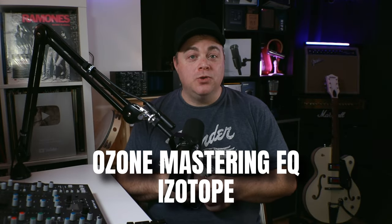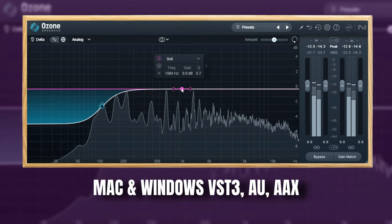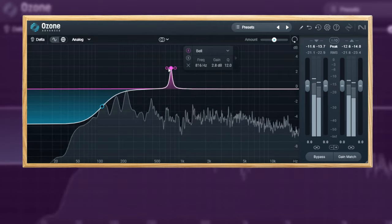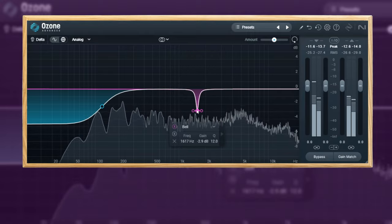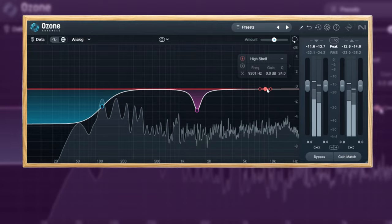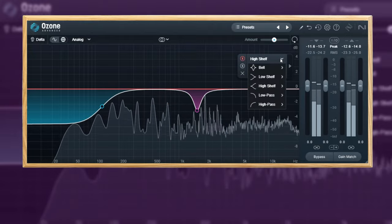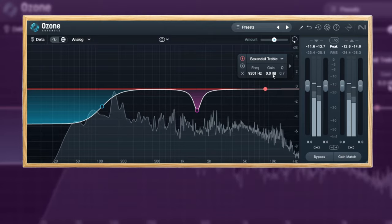The next free EQ on the list is the iZotope Ozone Mastering EQ — an incredible free EQ plugin. It can be used very subtly in mastering situations, or you can check out the transient and sustain mode for more impact on your tracks. You can use it in stereo or mid-side mode, and you can adjust the style of the shelf bands which changes the overall character of the EQ.